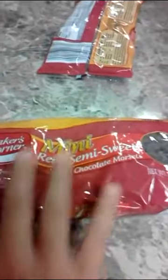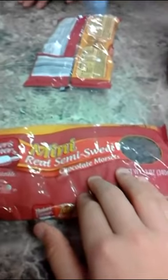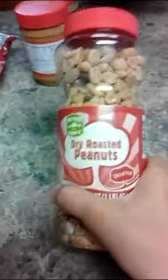You'll need two bags of mini real semi-sweet chocolate morsels, approximately one cup of peanut butter, and dry roasted peanuts.